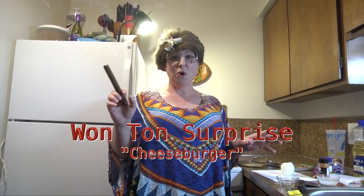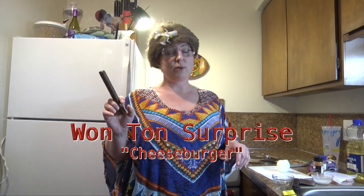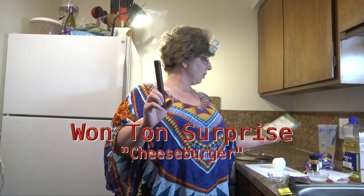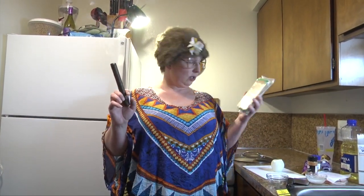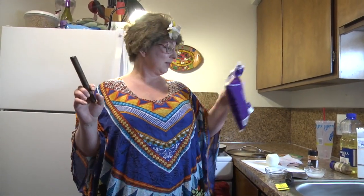Today I'm going to be making wonton prizes. You can do anything with wonton wrappers or egg roll wrappers, but we picked up some wonton wrappers at the dollar store. I'm going to cook up a concoction of onions and frozen hamburger patties, put a little bit of cheese in it because I love my cheese, and then deep fry them in some oil in a small pan. So let's get started.